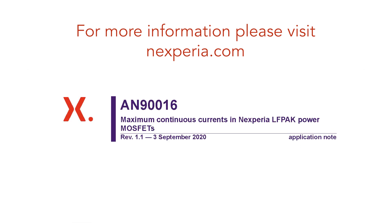For more information, please visit nexperia.com, and for this specific video, have a look at application note AN90016.